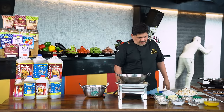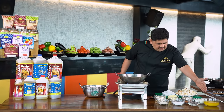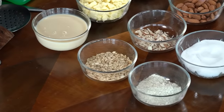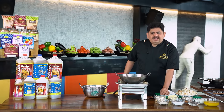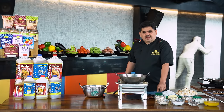We will fry it in small slices of bread. The ingredients include melon seeds, condensed milk, milk maid, Amul and condensed milk.